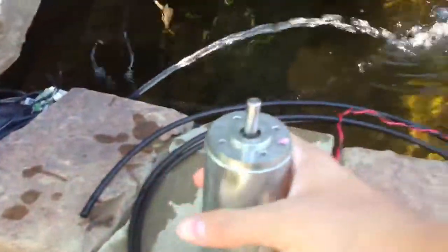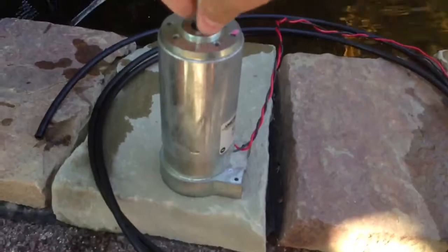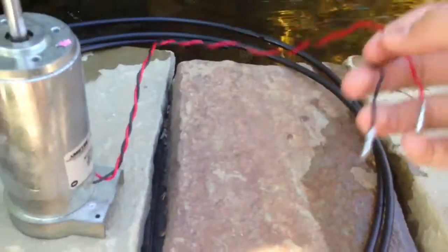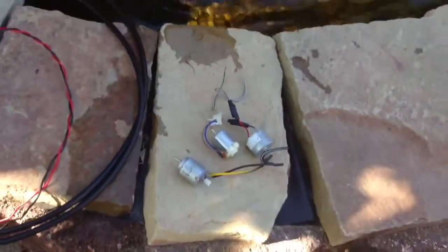I'm gonna make another one of these, but probably use a bigger motor. This is a three hundred dollar motor, and I'm gonna make one of these. I hope I can get at least a thousand gallons out of this one, and look at the motors I use to make the small ones.